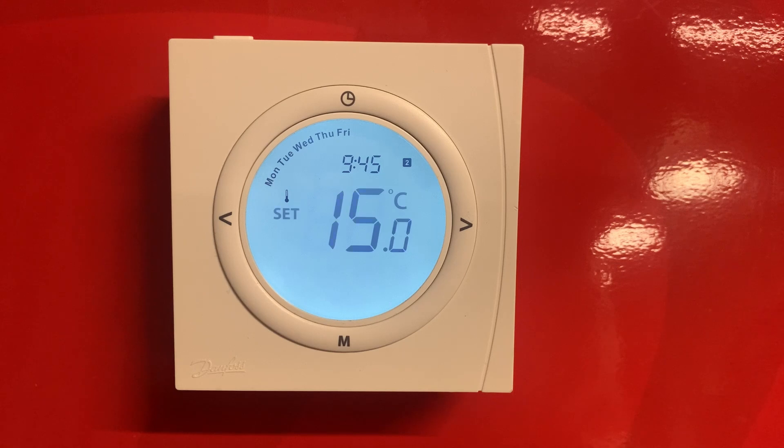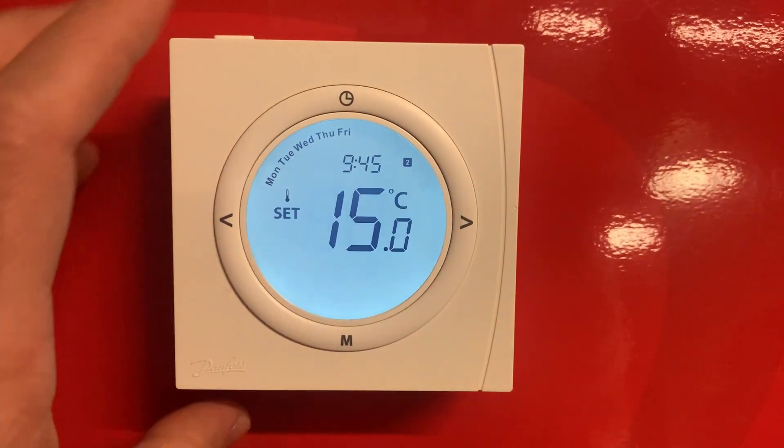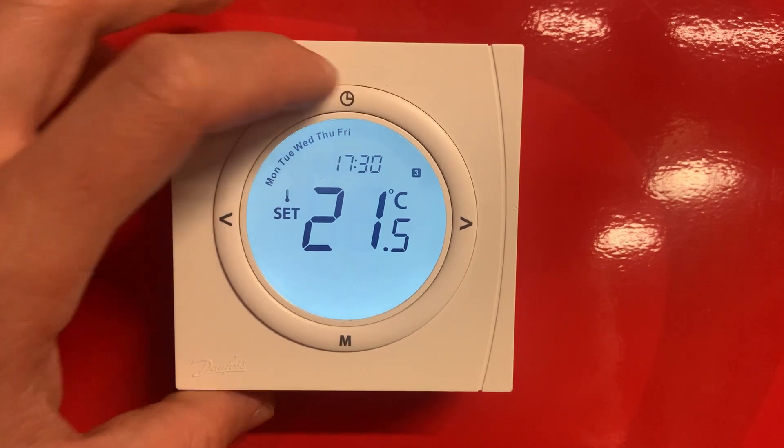If you're happy with 14 degrees, just adjust with the side arrows, or if you want 15 degrees, press the clock to confirm. Now this is your second heating period.